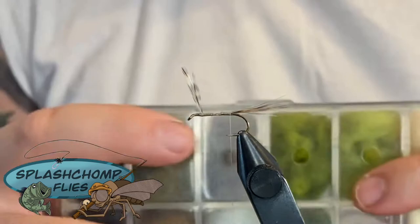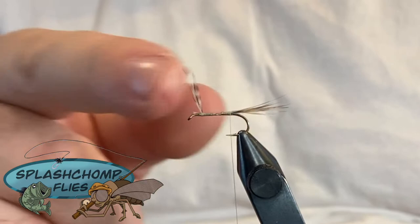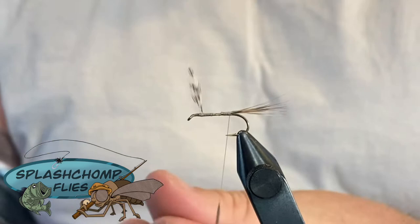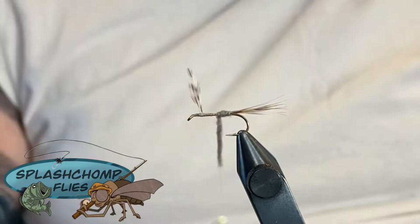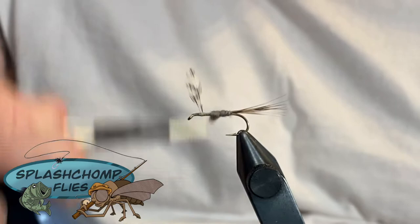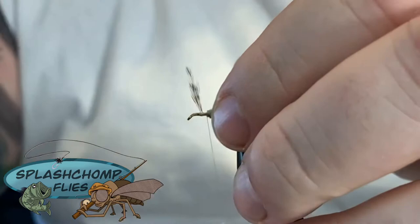For the body we're going to use Adams gray dubbing - this is Wapsi Superfly extra fine and waterproof. You want to build up a nice body, going from thin to thicker toward the front. You don't want to get too carried away with it because it's still going to trap and hold a lot of water. Add your dubbing in a quick little noodle. Remember it's always easier to add dubbing than it is to remove it. Nice tight touching wraps.